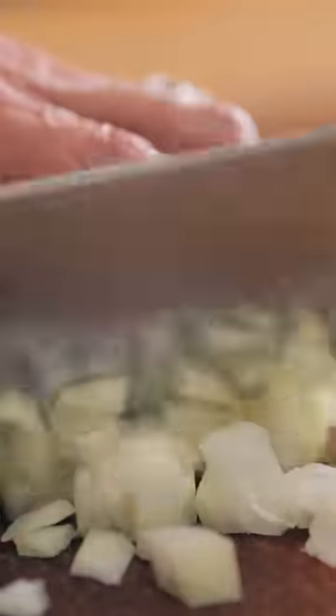And then you cut it again this way, opposite from the first cut. You have a perfectly diced onion with very little effort.